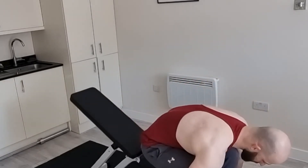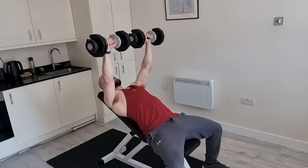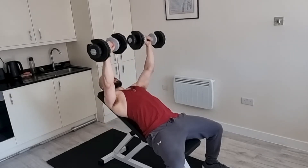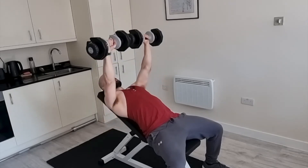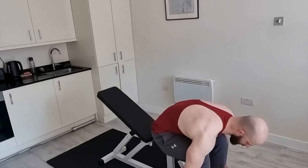Let me show you what that looks like. 45 degrees, coming down and I press up in exactly the same way. And again, this will work when you do a shoulder press or a flat chest press or a decline press, any type of press that you can think of.